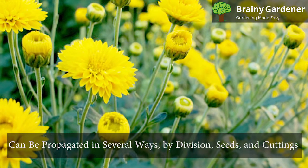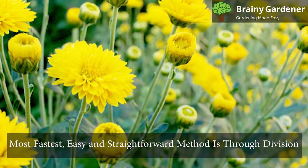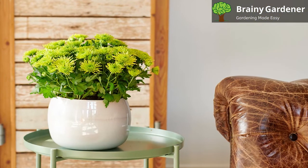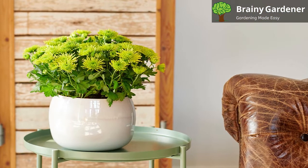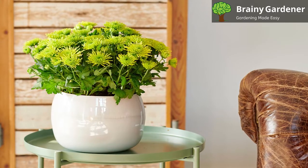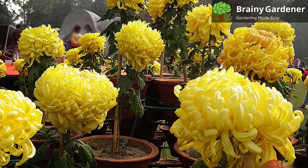Garden Mum can be propagated in several ways: by division, seeds, and cuttings. The fastest, easy, and straightforward method is through division. Divide the plants that have grown for at least two years, as younger plants will not have a sufficient root system to survive. Divide when plants are at least six inches tall, and replant each at least 18 inches apart.